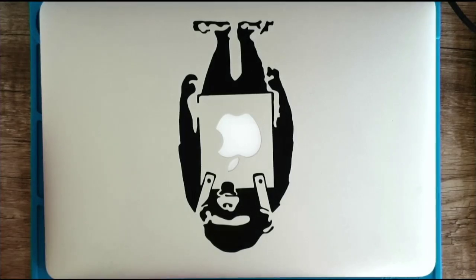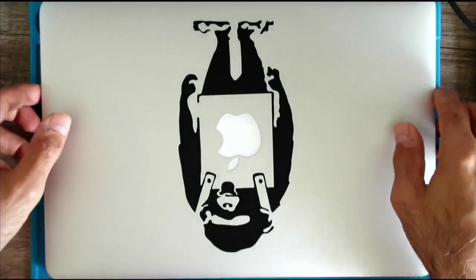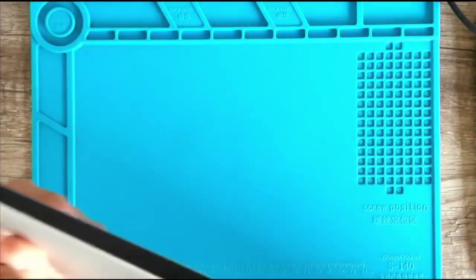Good morning, good afternoon, and good evening. I have a MacBook laptop here and I'm going to change the thermal paste on the processor, so let's open it up. The model number is A1466.